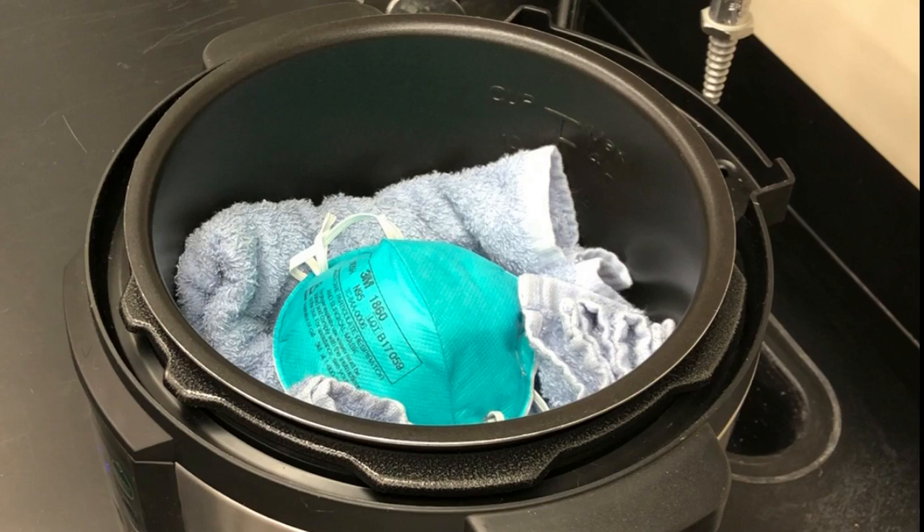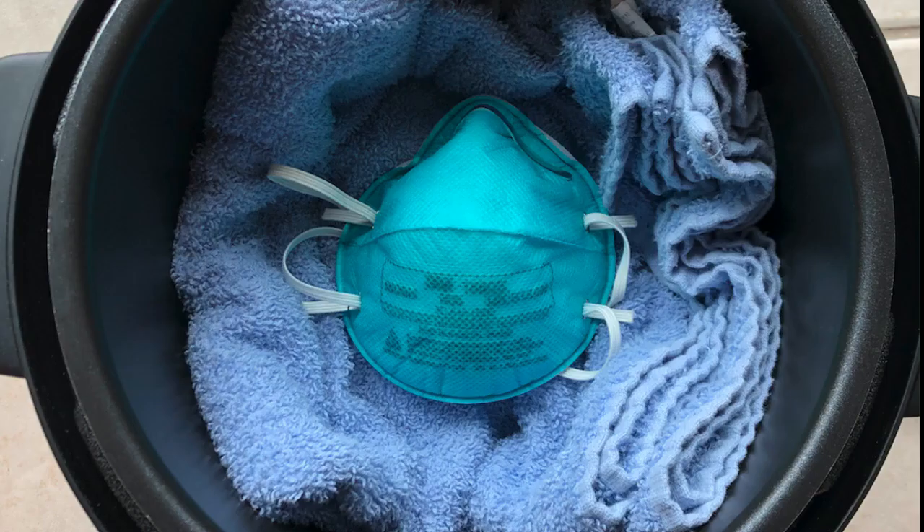High demand during the COVID-19 pandemic has created severe shortages for healthcare providers and other essential workers, prompting a search for creative approaches to sanitization. There are many different ways to sterilize something, but most of them will destroy the filtration or the fit of an N95 respirator.